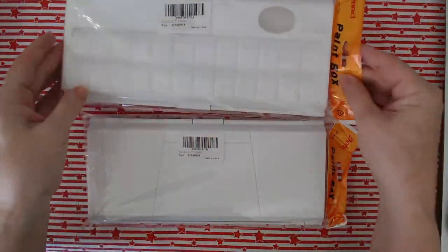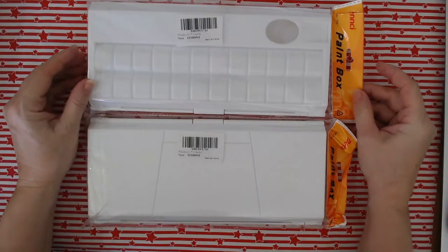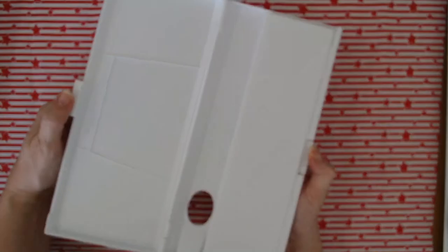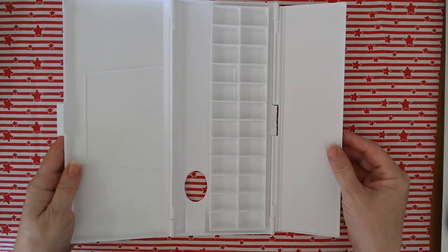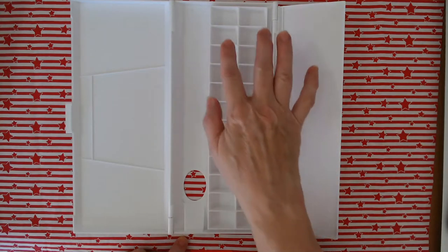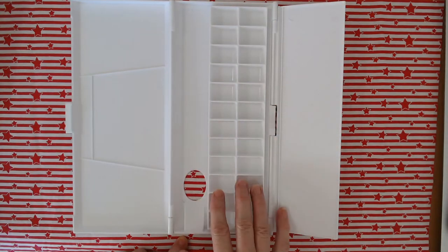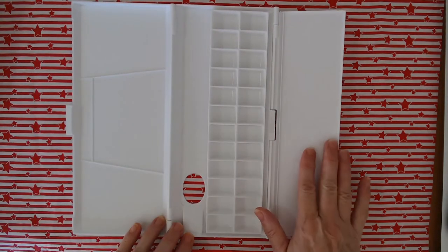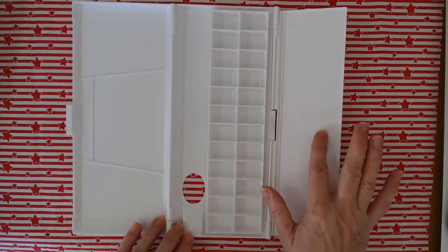I bought myself two palettes because rather than use these on an open palette I want something I can close the lid on, so I decided to buy two palettes. I can't fit them all on but I can fit most of the colours on, so let's have a look and see what it looks like putting these paints into the palette. I love looking at this, seeing all the colours and thinking I can't wait to start painting.